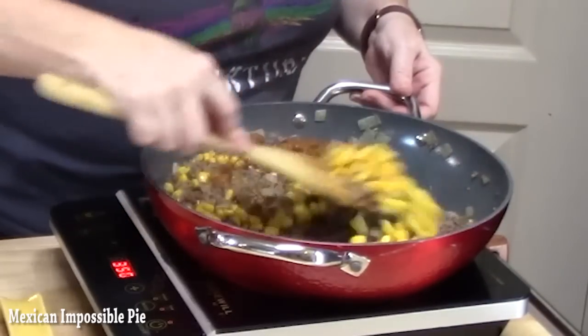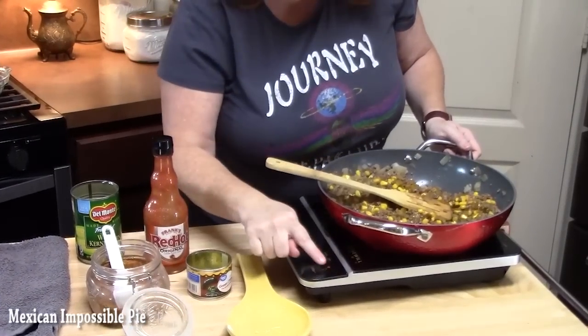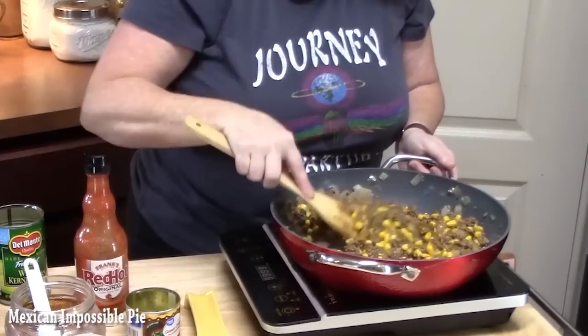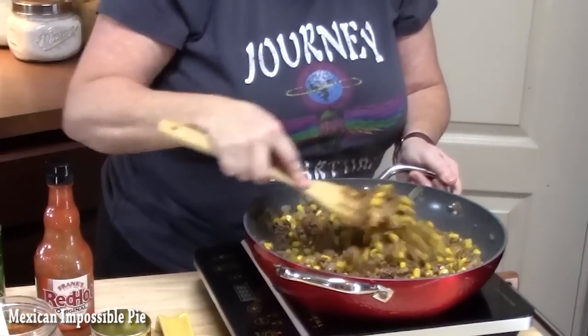We're going to go ahead and mix this really well. You can go ahead and turn your burner off now. You can also put some cilantro in here or other flavors — maybe a little bit of enchilada sauce. It smells wonderful right now.